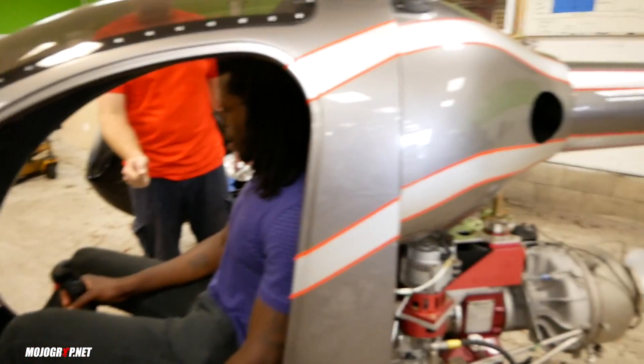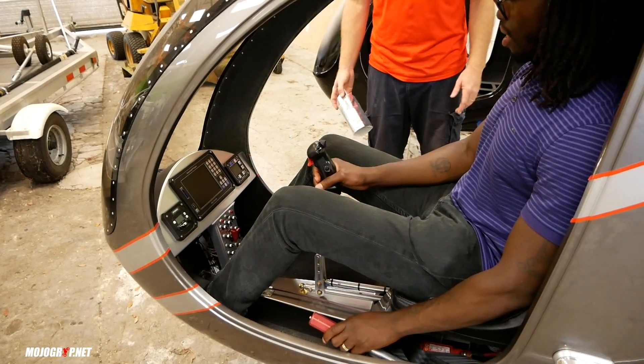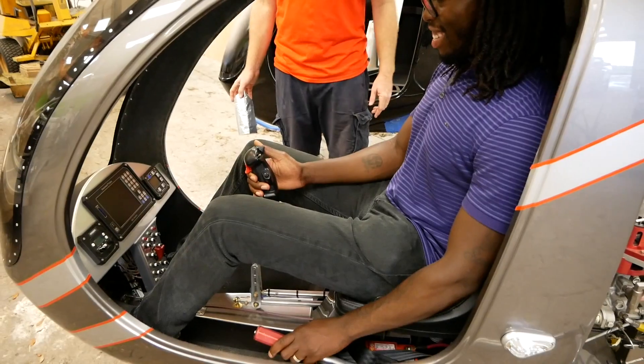You're controlling your disc with your right hand, you're controlling your elevation with your left hand. And now chew some bubblegum and get on the radio while you're at it. Holy hell, that sounds like a lot.